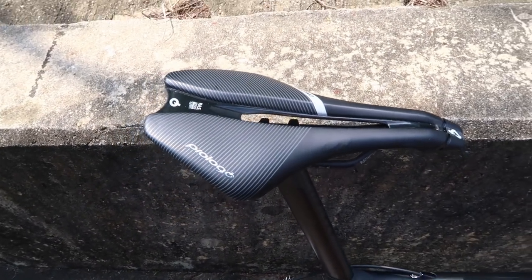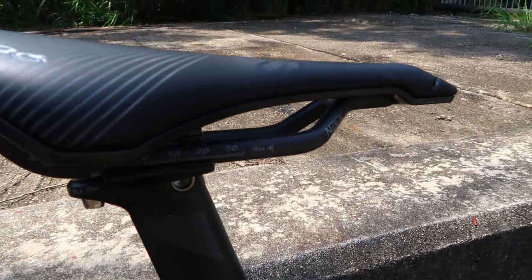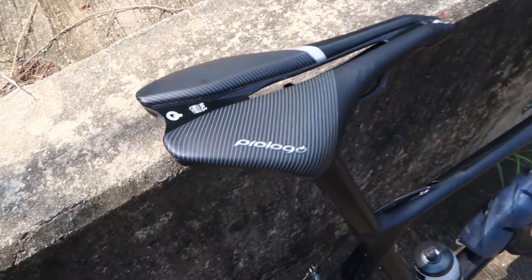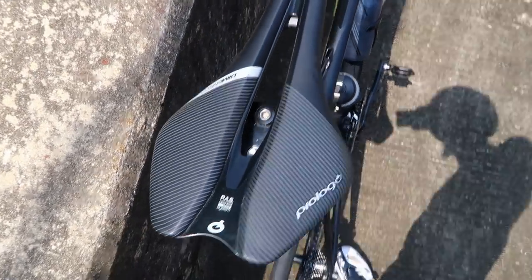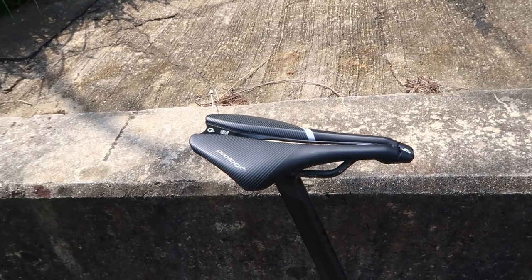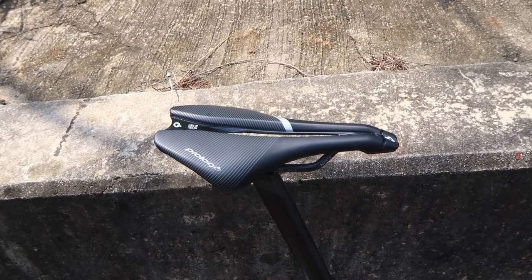I'm still riding the Pro Logo Nak Dimension 143 - it's got carbon rails on it and I've been getting on really well. I thought it was going to be a bit too narrow across the back being only 143, but it actually measures up wider than that across the widest points. It's also very very light - it's 140 grams, so feather light when you take it off the bike.